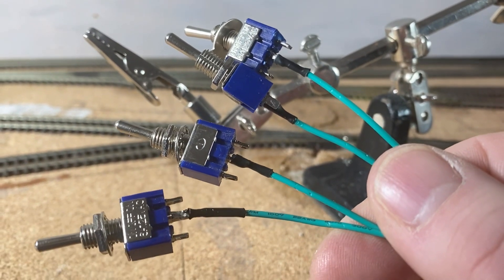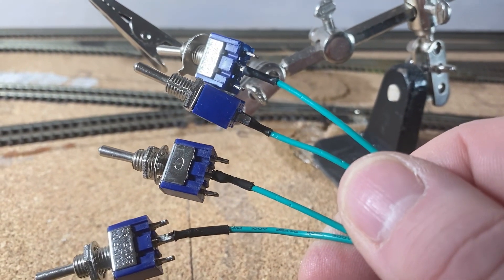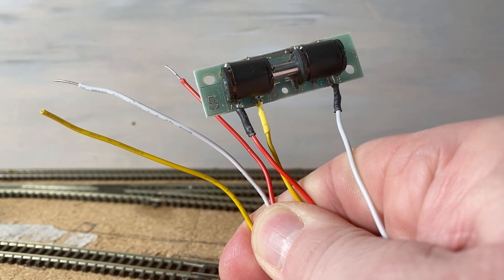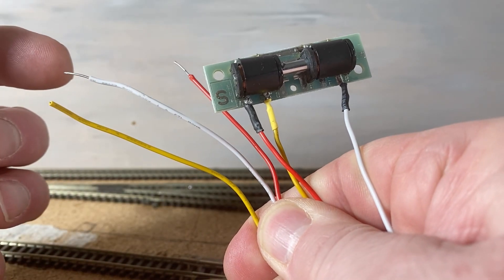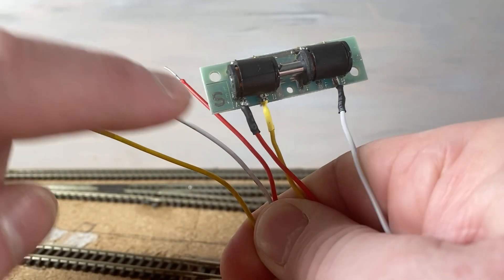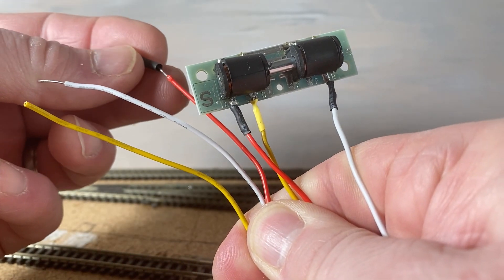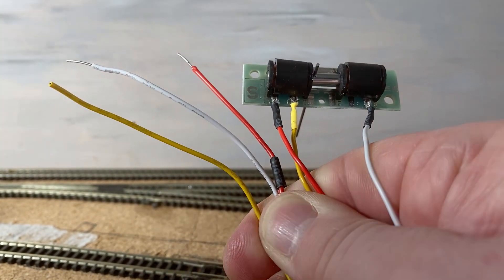All four switches are now done with each centre wire protected with heat shrink. Now I'm going to connect the red and the white switch wires to the switch, but before I do that — because one side is already connected to the point motor — I need to make sure I add the heat shrink before I solder them to the switch.